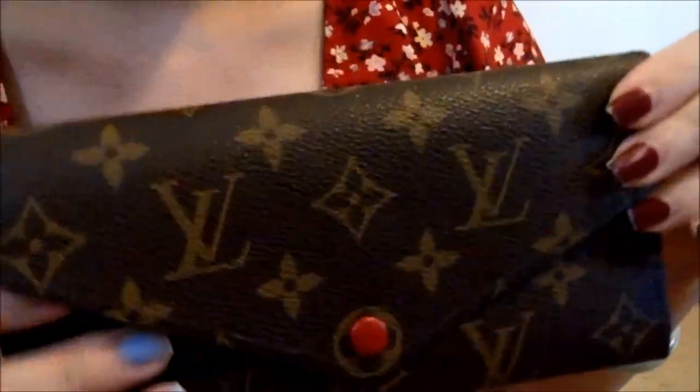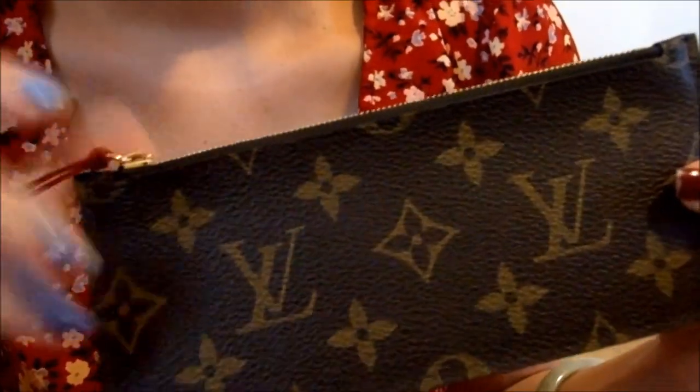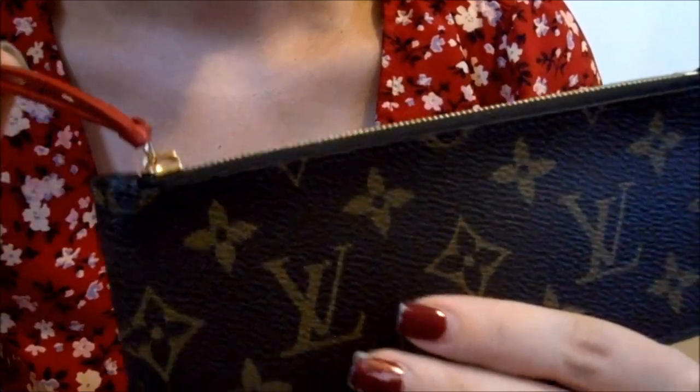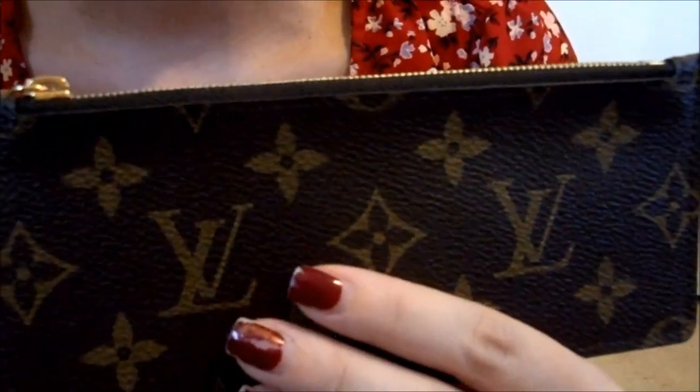Overall, I do really like this wallet because of the little handy pouch. It's really nice because this way I would never lose my receipts, and I can always keep them in here in case I need to return something.